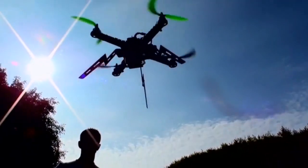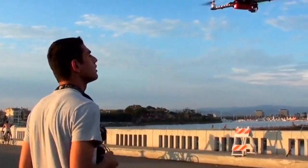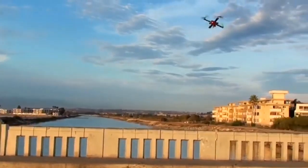We have the best stability system that is using six sensors to be able to sense each and every position of the copter. So the copter is always going to be flying stable and you will always be getting the best footage possible.